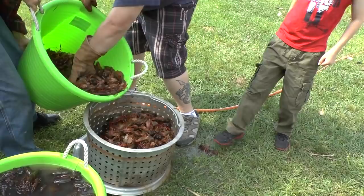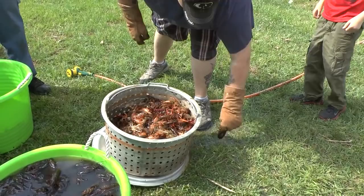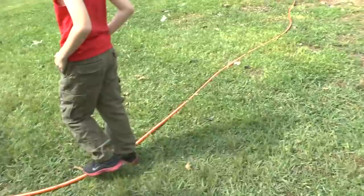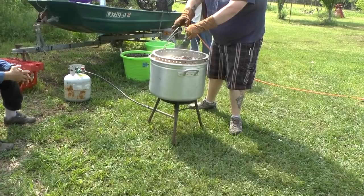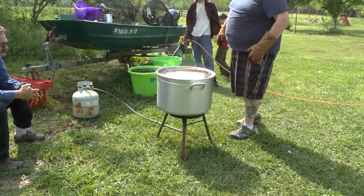That might be too much - you're going to displace a lot of water with your first batch. All right, let me back up. Y'all get away from it because that hot water is going to come out. Oh, we measured that right - didn't even lose any.